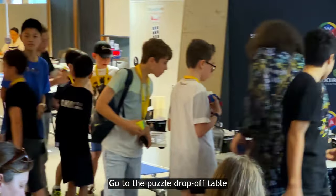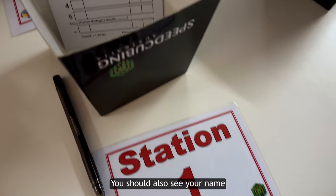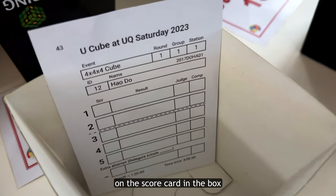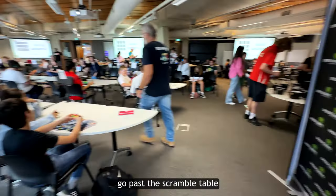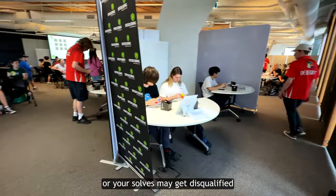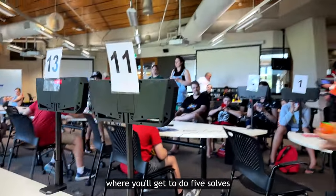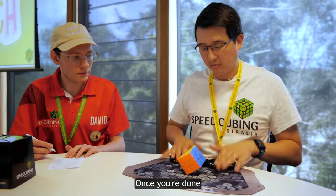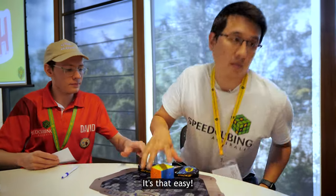So grab your cube, because it's solving time. Step one: go to the puzzle drop-off table and deposit your cube at the corresponding station number. You should also see your name on the scorecard in the box, so you can make sure it's right. Now make sure you do not go past the scramble table, or your solves may get disqualified. Step two: find your station number and sit down, where you'll get to do five solves. Step three: once you're done, take your cube with you and head out of the competitor's area.